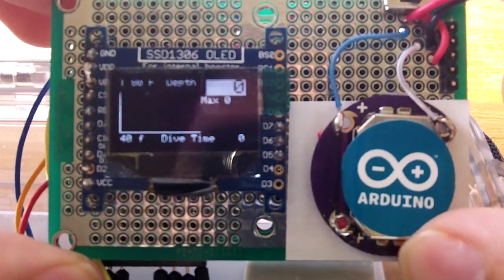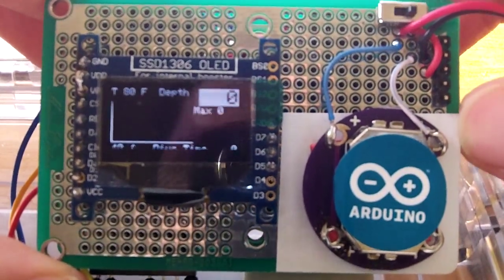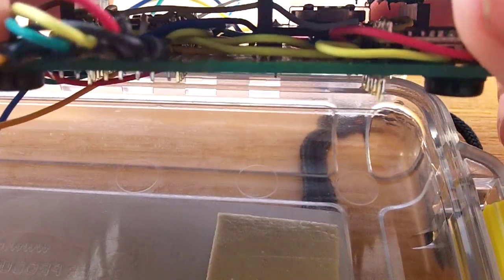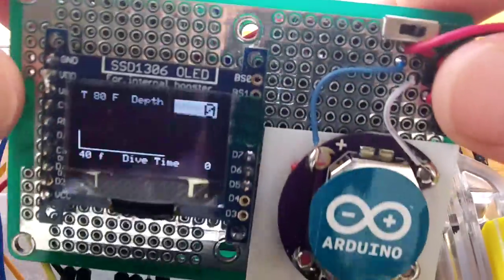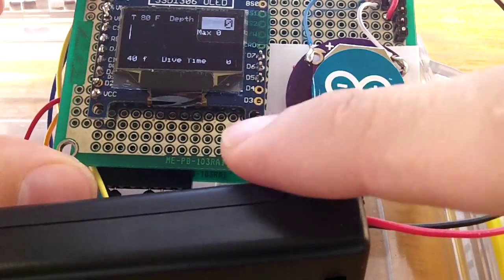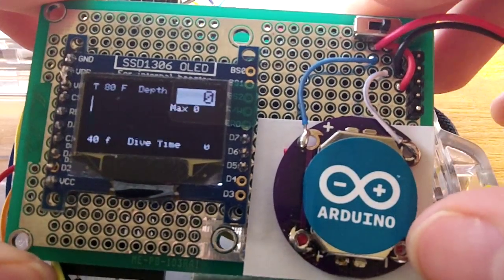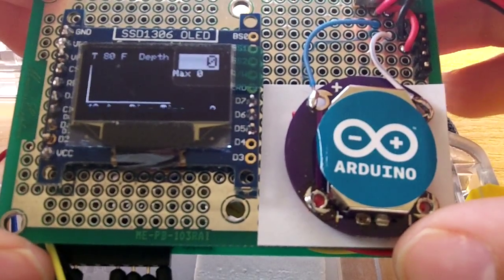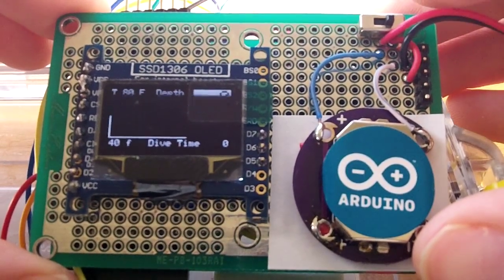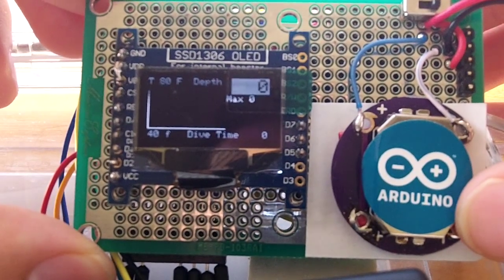Hi everyone, here I am again with my prototype of the Dieduino. As you can see, I have made it smaller, with all the electronics pretty tightly packed together. The size right now of the board is around 3 inches by 2 inches, so it's not that bad for all the electronics. I have other plans to make it even smaller.